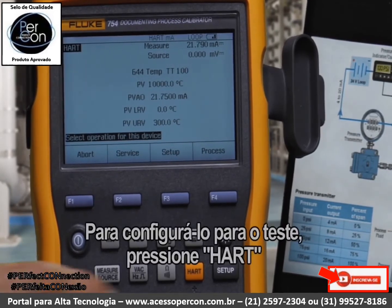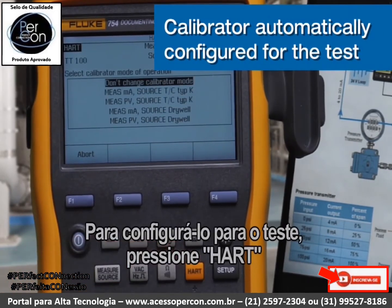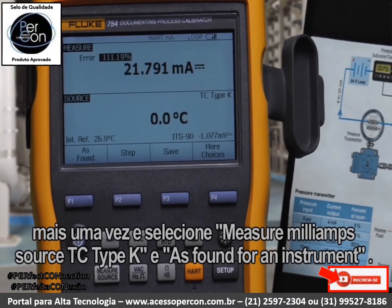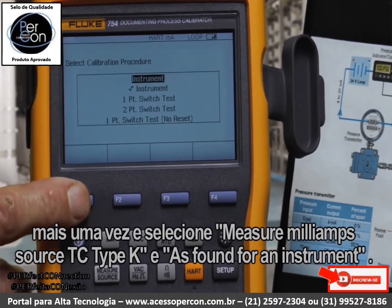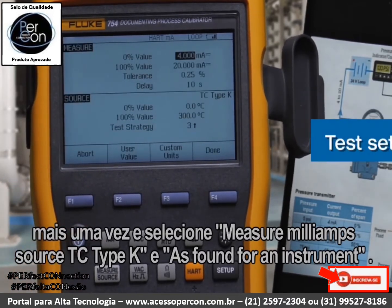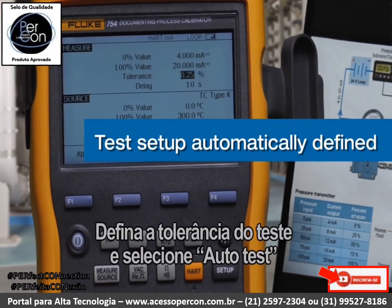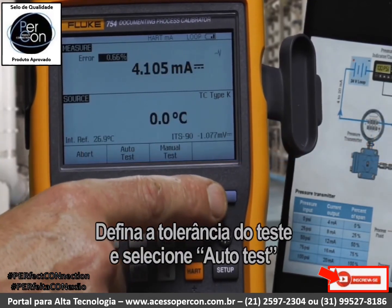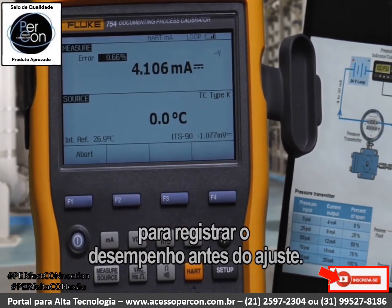To configure it for the test, we'd press HART one more time and select measure milliamps, source TC Type-K, and select as-found for an instrument, input the test tolerance, and select throttle test to document the performance before adjustment.